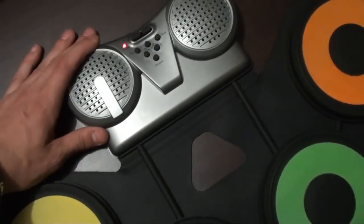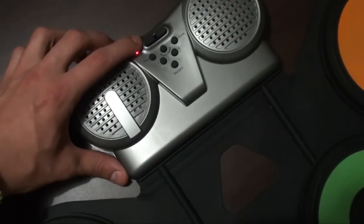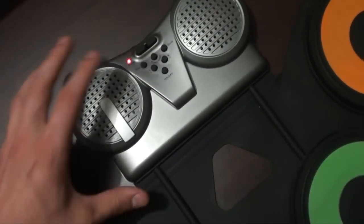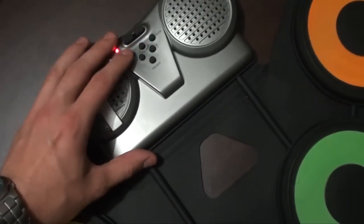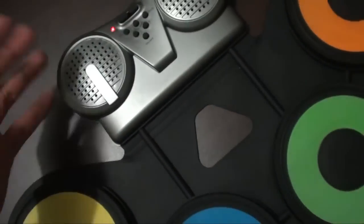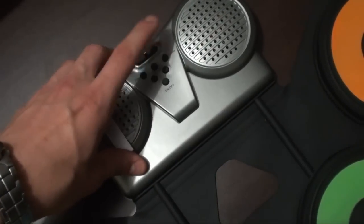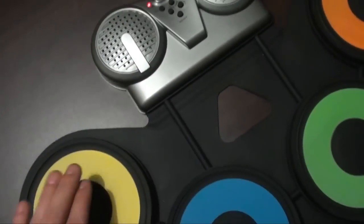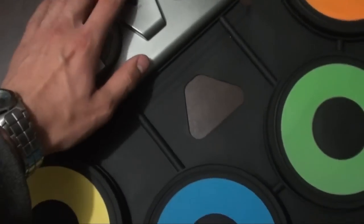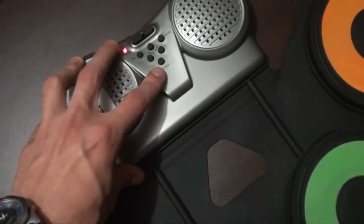On the top of the unit we've got two speakers, a volume control, a play button, and a knock-about button — pressing that will play a random song. We also have a study button so you can play along with that, and a tempo button, as well as an on/off switch.